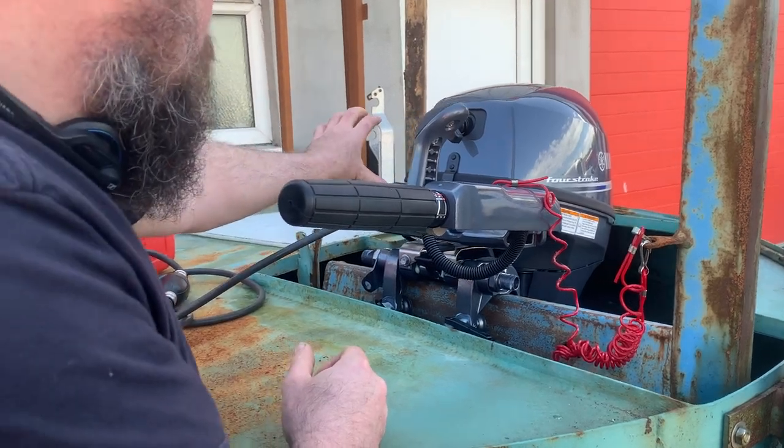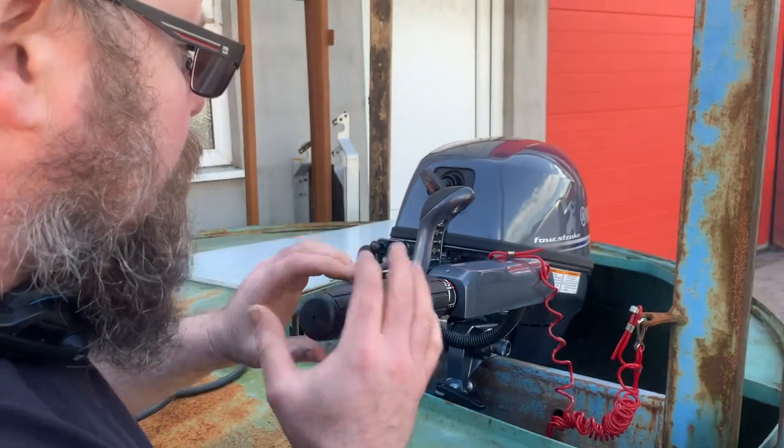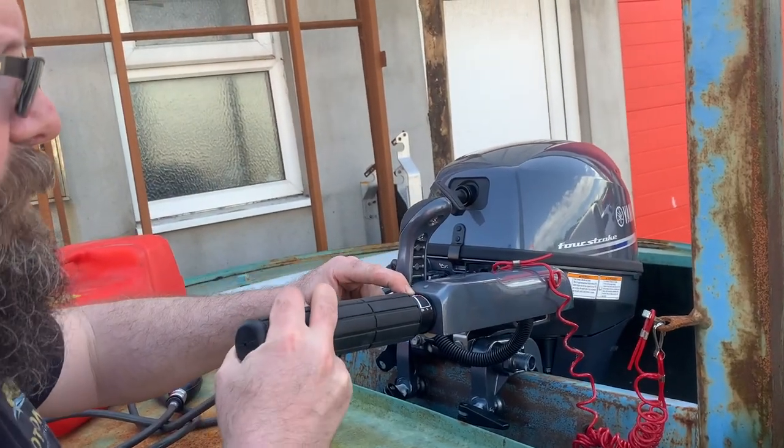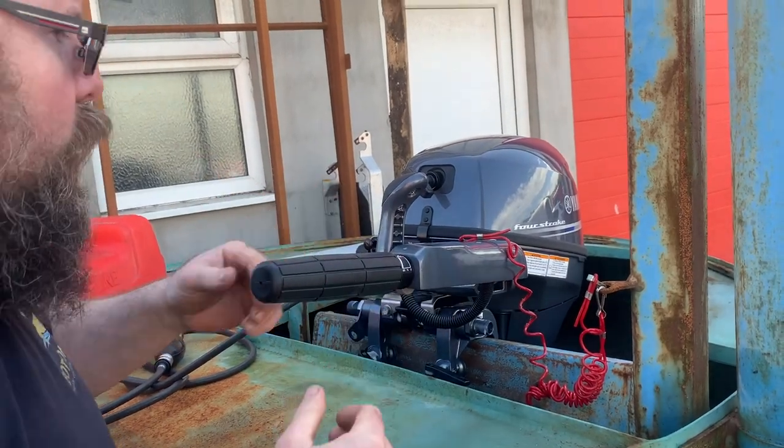On a day like today you're probably not going to need any choke, but if you did, you'd pull the choke out. If you're starting it from cold, it's positioned there; if you're starting it from warm, you move it on a little bit further. It's been a while since it's been run, so we'll go back to the cold position.